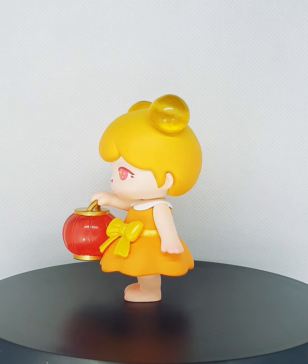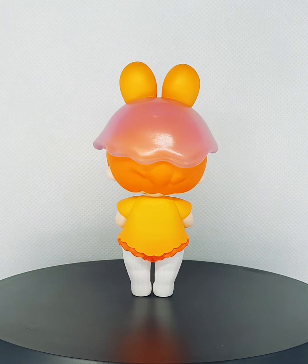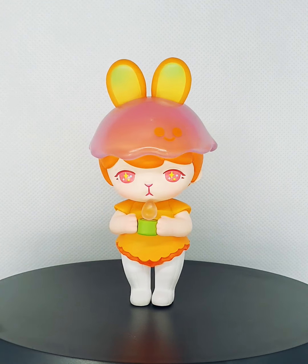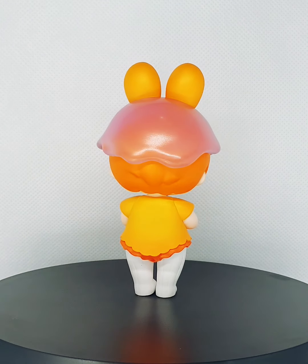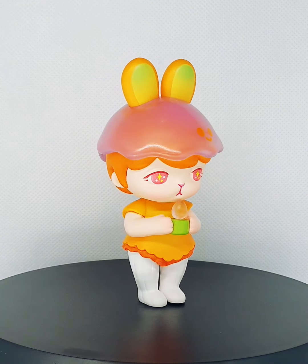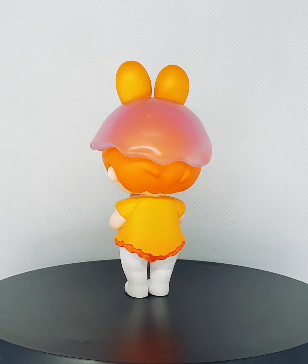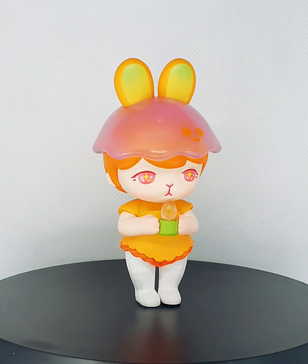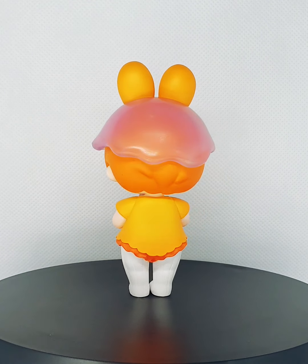Next up we have Bestwishes. She's also a very cute figure and I really like the translucent cap and also what she's holding — is that a lamp of some sort? On camera she is very very pretty. The oranges and greens are very vibrant, and it contrasts well with her white pants and the flesh of her skin and face. So adorable.